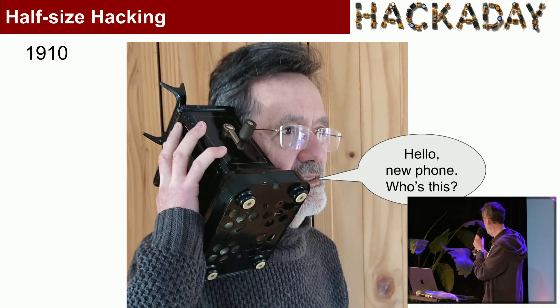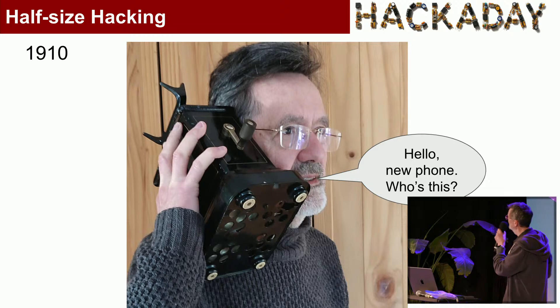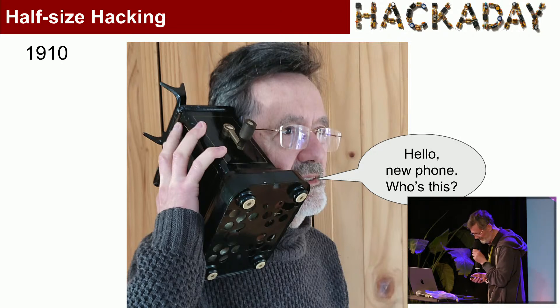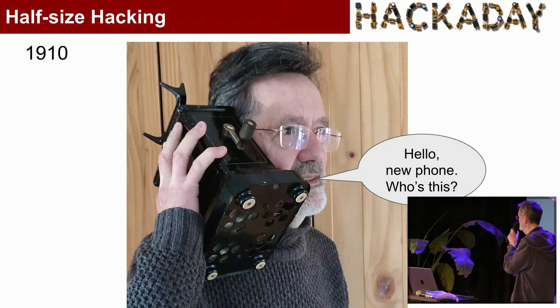I actually bought this 1910 Ericsson Magneto telephone in the wonderful Mauerpark flea market last time I was in Berlin for only 10 euros — that's the best bit. And we can laugh at how large those phones were now, but look at the progress in 115 years.